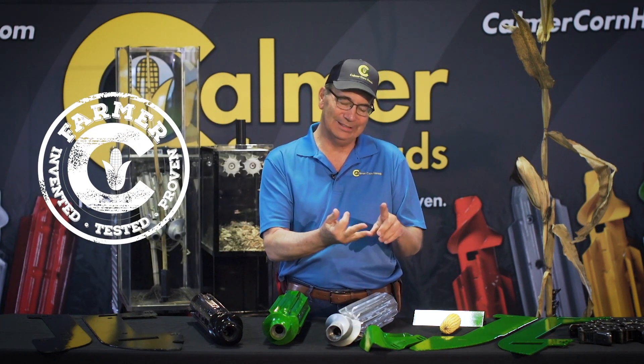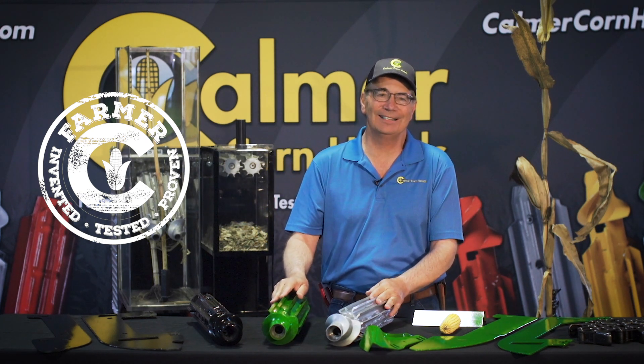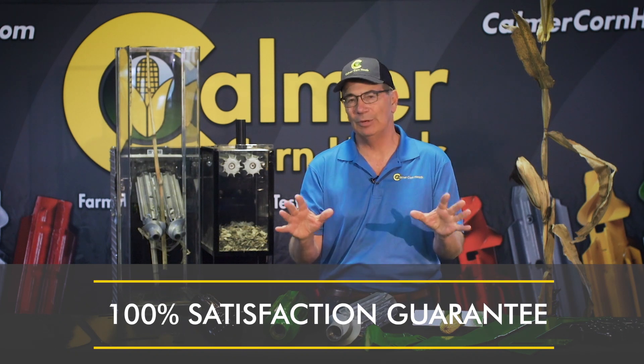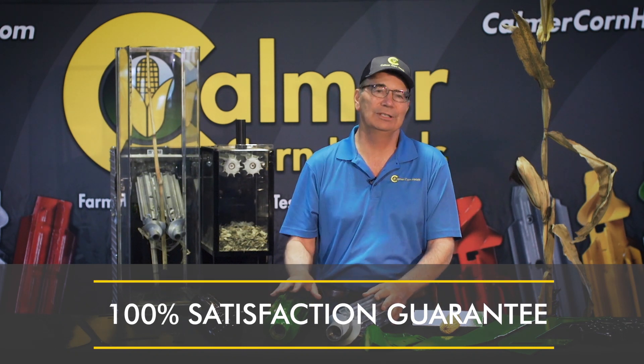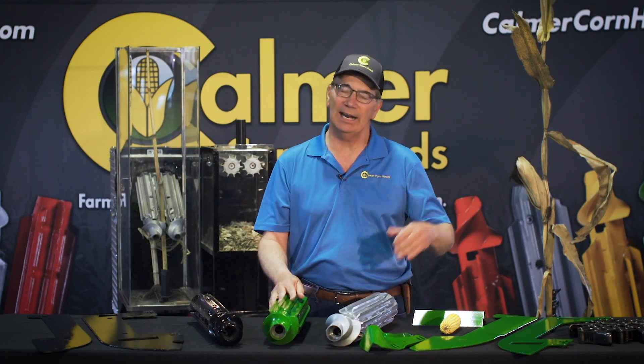We're farmer invented, farmer proven, farmer tested, and we're going to back this up — this is our family name. We've got a 100% money-back guarantee: you buy this kit, put it on your corn head, and if it doesn't do exactly what I just told you, call me on the phone and we'll buy it back. We're that confident we've built a great kit and we want you to be happy. At harvest, I'm a happy combine driver — I can see it in the grain tank and when I'm loading the cart. All of this goes together to make a fantastic upgrade kit.